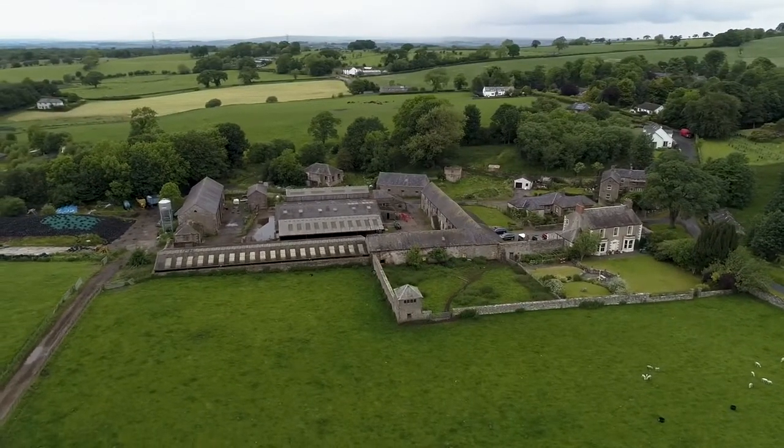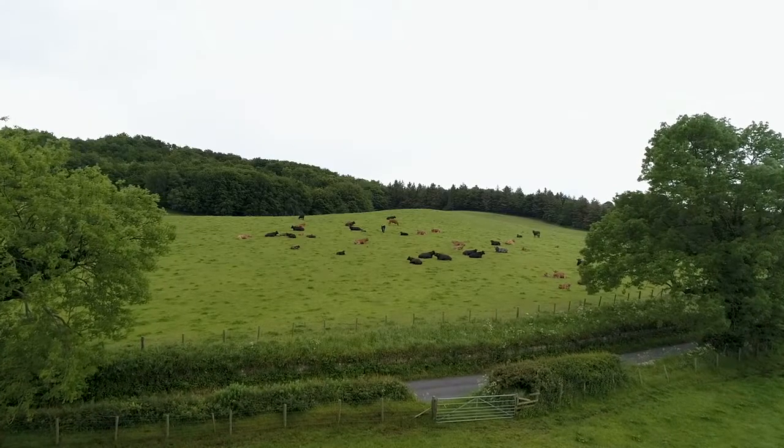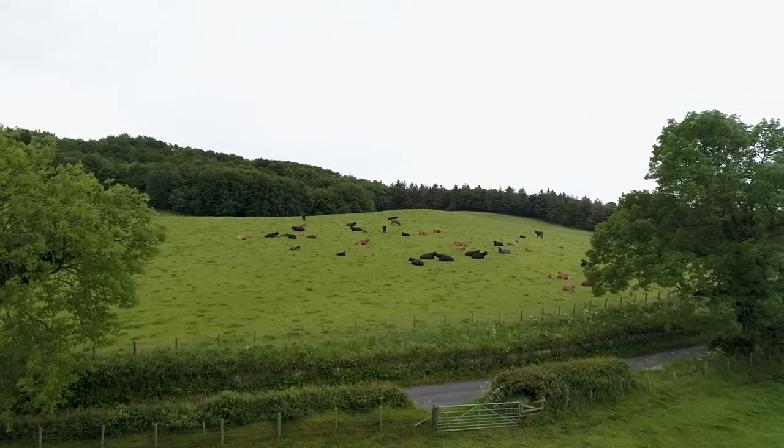We have 130 suckler beef cows — this is a grassland-based system. They're Limousin cross and pure Limousin cows producing store cattle to about 12 months old.